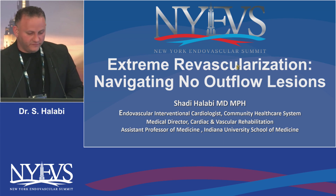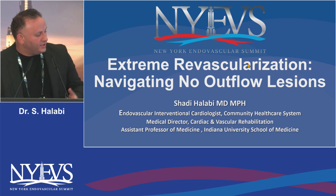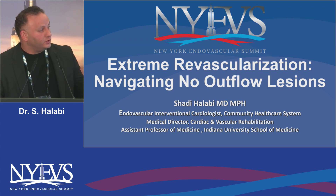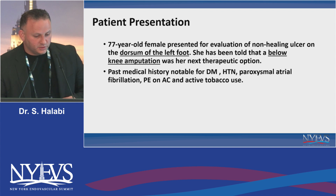So basically today I'm going to be presenting a case of extreme revascularization, especially when there's no outflow. You take a picture of the foot and there's no outflow. These are my disclosures.